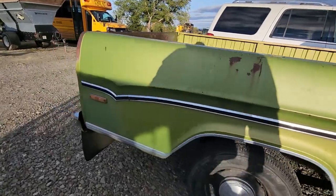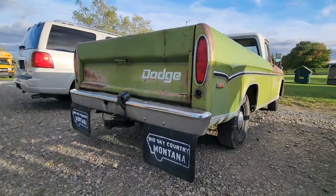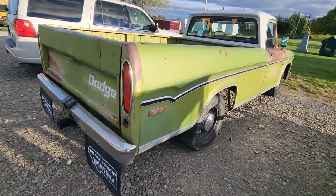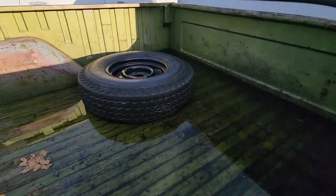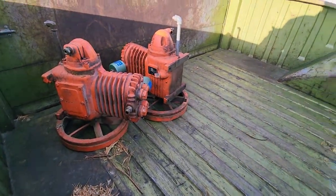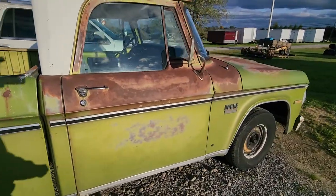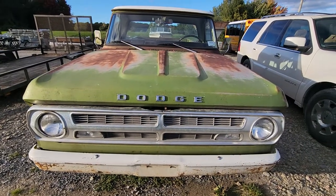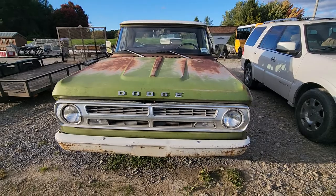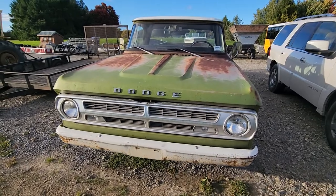One of my favorite parts of this truck is it's got these massive mud flaps on it, which just gives it that real classic farm truck look. The bed is kind of a swimming pool right now — we've had a lot of rain. There are some good compressors in the back. Here's the 1971 grill; the redesign for the grill started in 1967 and they redesigned it over three years.